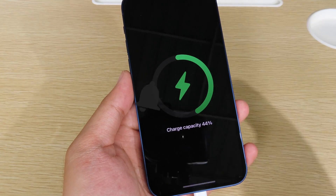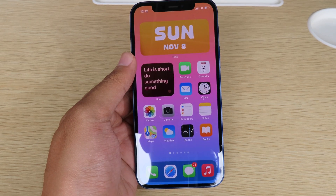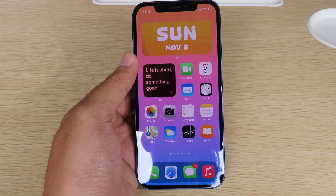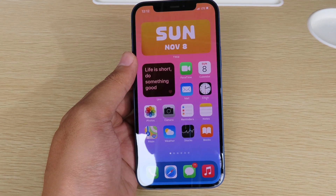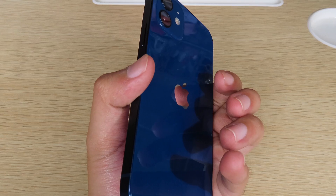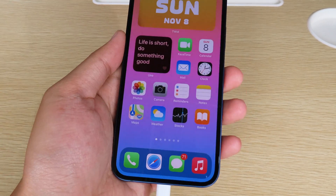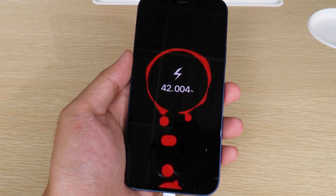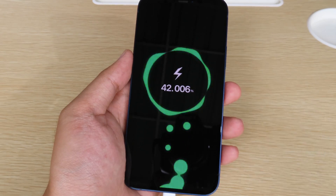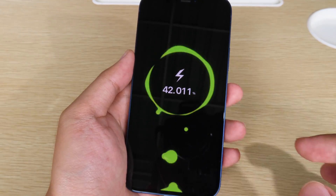Hello, welcome back! Today I have something new to share with you guys. Now you can change the charging animation on your iOS 14 without having to jailbreak your phone. You can see my iPhone 12 in my hand — when I charge my device, we get a really cool animation with a ball flying up while the phone is charging.